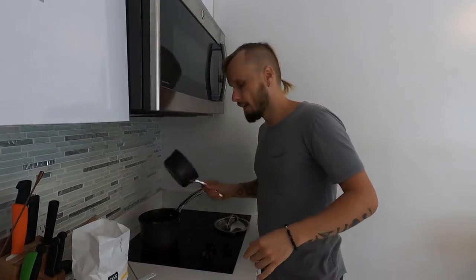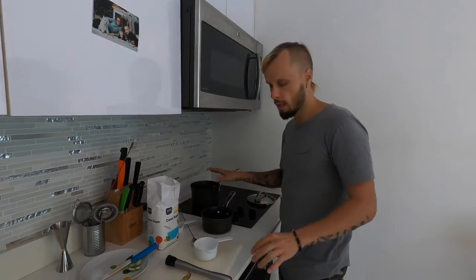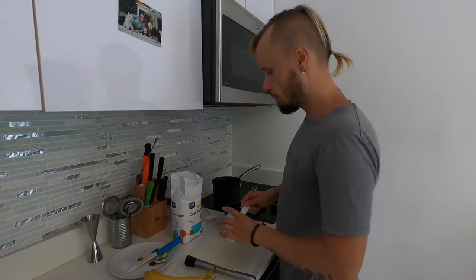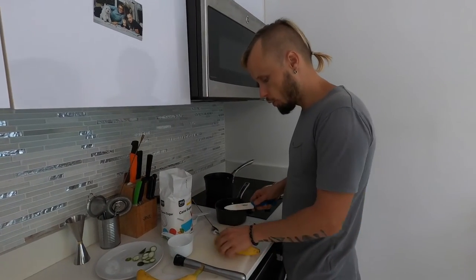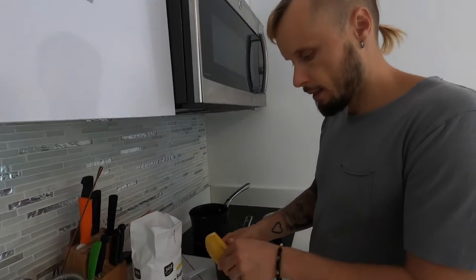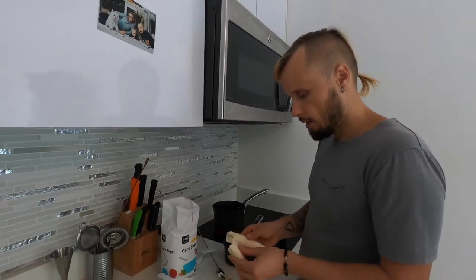While the lime cordial comes to a boil, I'll start making my second cordial — the banana experiment. I'm fairly confident it will work, but I'll have to figure out the details as I go. For the banana cordial I'm going to use the skins of four bananas, and the bananas themselves we can eat.